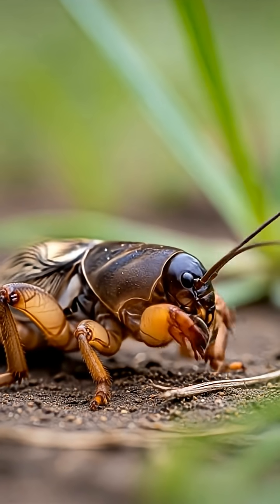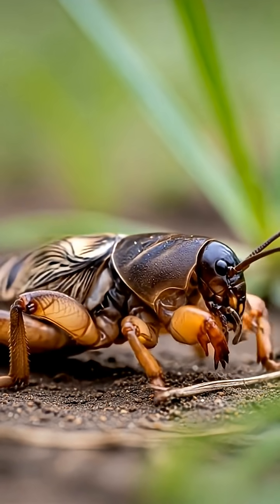A North American genus example is Neoscapteriscus, e.g. Neoscapteriscus vicinus, the tawny mole cricket.